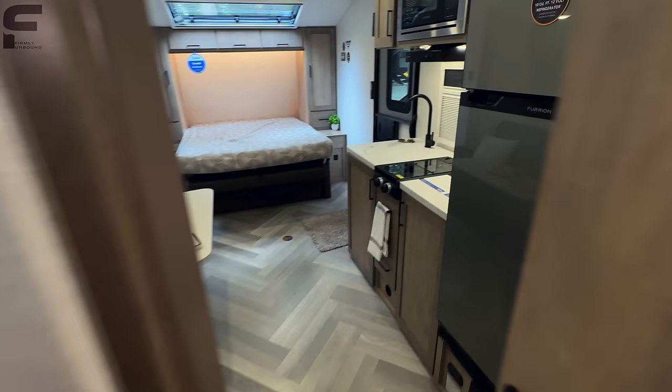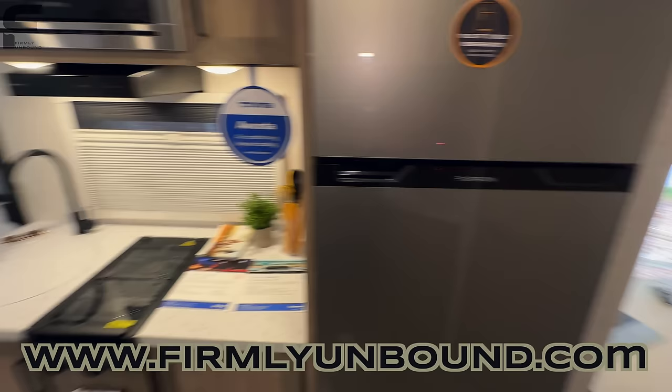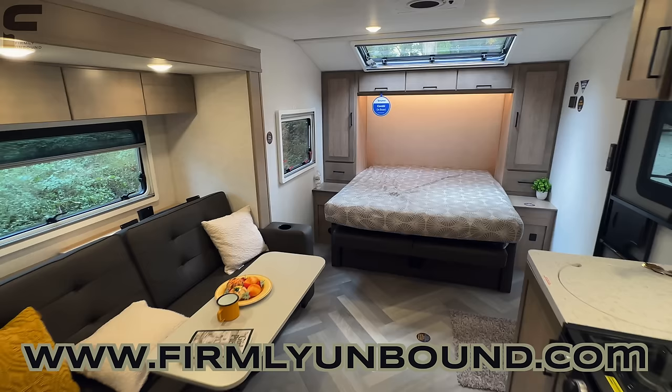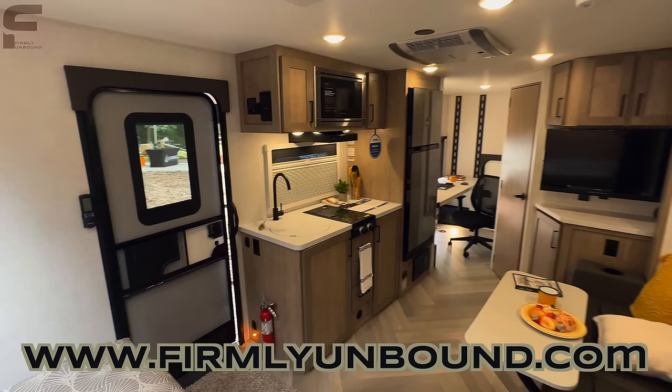And there's a window up above this space that will open up, plus the rear access door. I think that's just about everything. If I missed something you want to know, let me know down in the comments, or share any recommendations, things you like, or things you don't like. Ember would obviously love to know as well. Until next time — live firmly unbound.